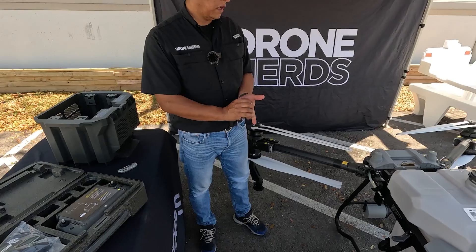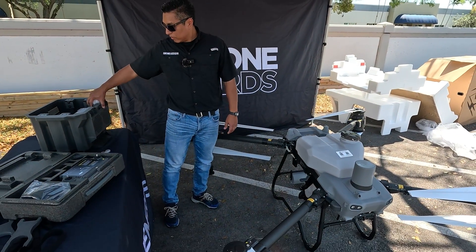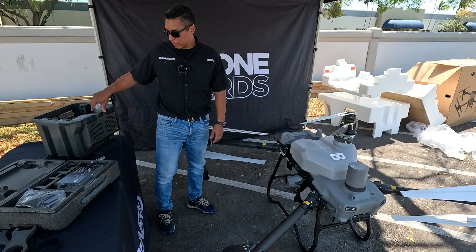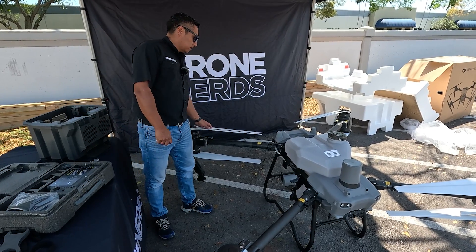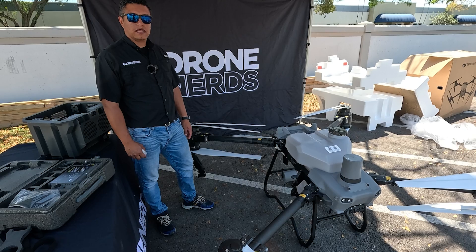So there it is — we have the new T-50 out. New and improved cooling station, nice distinctive white propellers. I hope you get to like it.